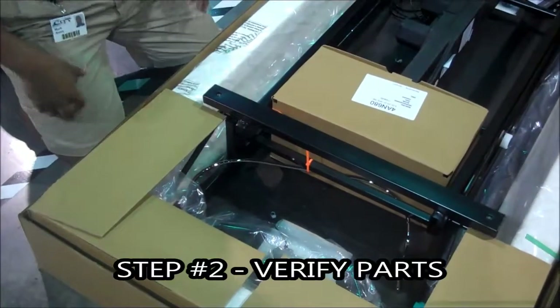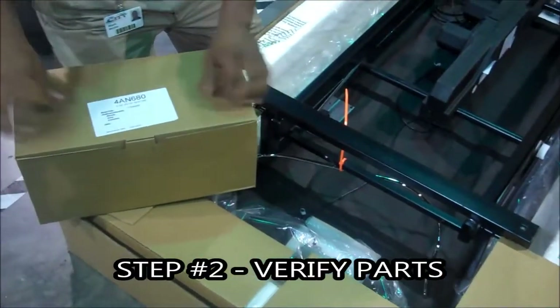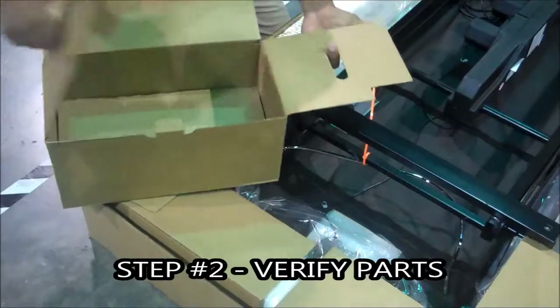Important step number two: verify the parts. Key point — check all the parts. Reason: if you are missing parts, this prevents the installation.